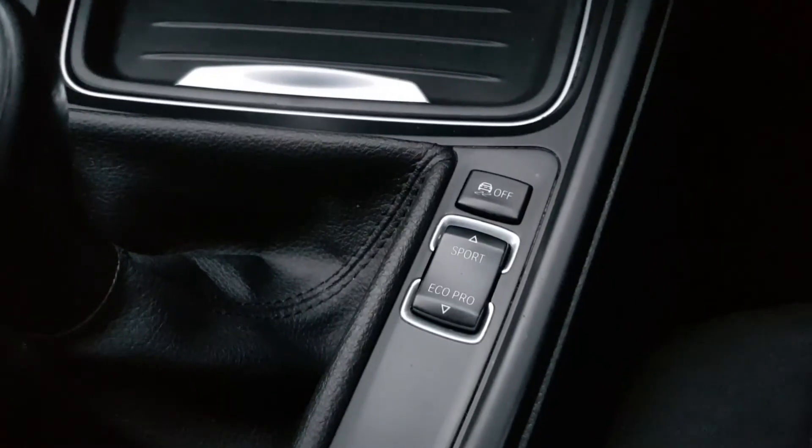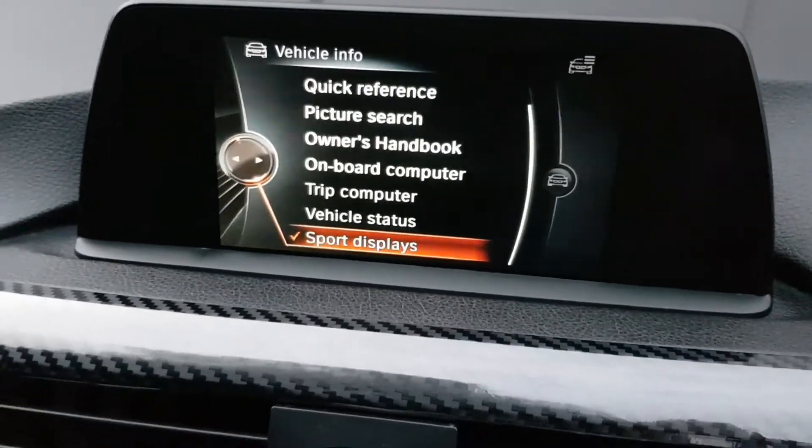As you can see, we've successfully coded Sport Plus into the BMW. Flipping the camera to show what it looks like in iDrive — it's fully functional. Once you put it into Sport Plus, the vehicle stabilization at the rear loosens up, so you can actually drift the car.